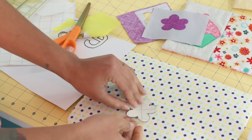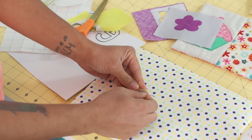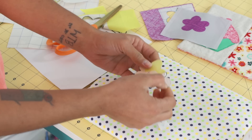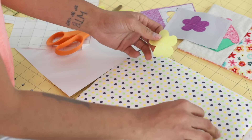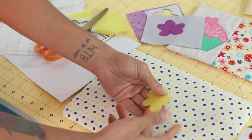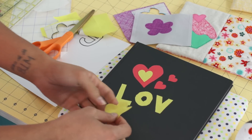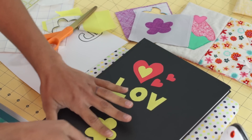Now we have something similar to what we had in the first method — we're going to go back and peel this off. You may need to score it a little bit with a pin or something sharp to help break the surface of the paper. It is sticky to the touch. Now we can do two things: you can fuse it down onto your background fabric and fuse it into place, or you can make something even more fun — fabric stickers. Using this fuse twice method, I'm just going to stick this onto here. Remember it's repositionable, so if you don't get it right where you want it, go ahead and do it again.